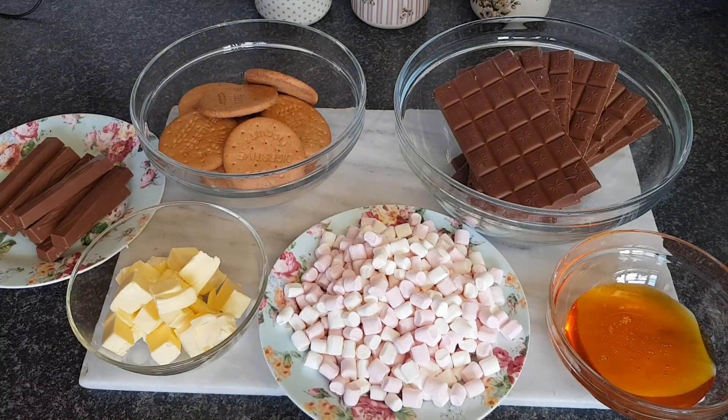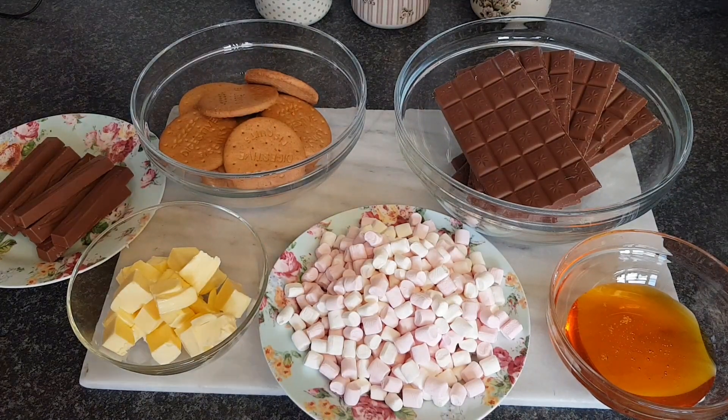Hi everyone, welcome to Becky's Crafts and Goodies. Today we have a baking video for you and we're going to make some no-bake Rocky Roads.